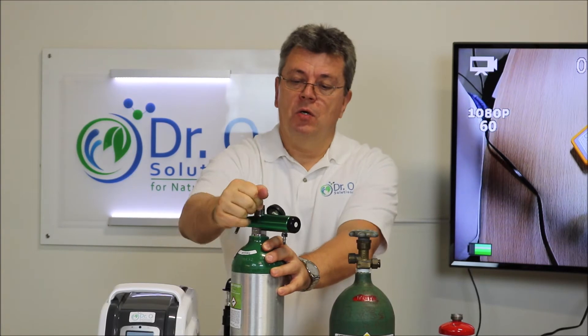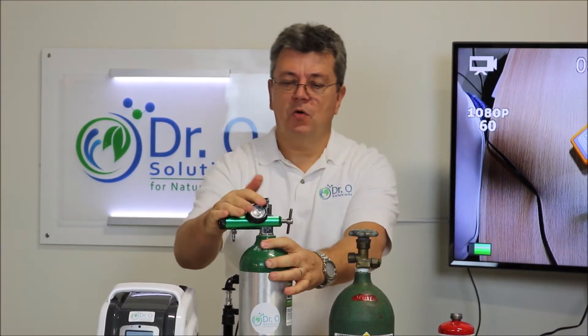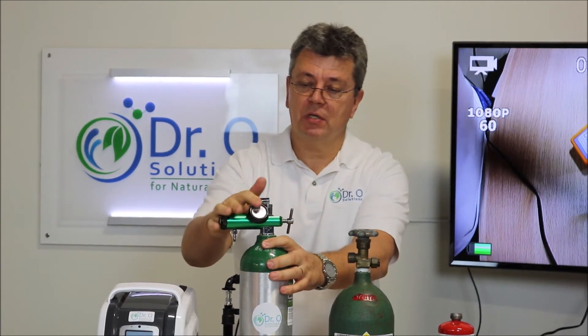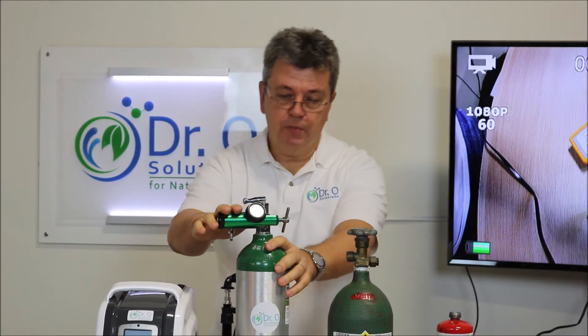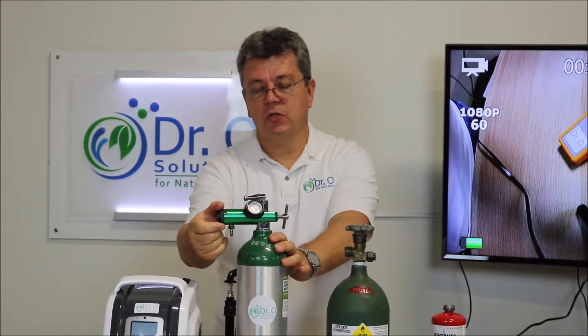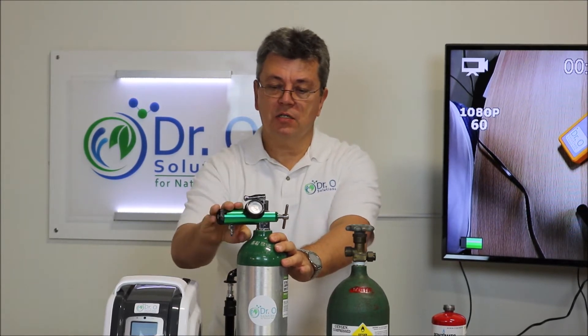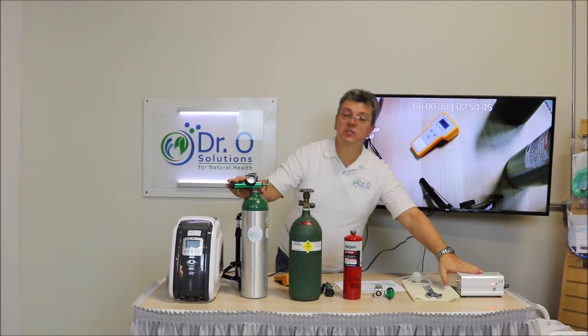Open it slightly — and that's it, we're all set. You can see there is a gauge on top showing the tank is almost full because we didn't use it much. That's ready to go. The knob controls the flow, and controlling the oxygen flow controls your ozone concentration.